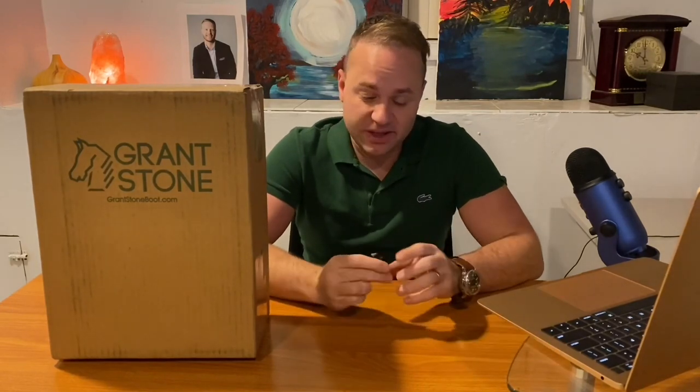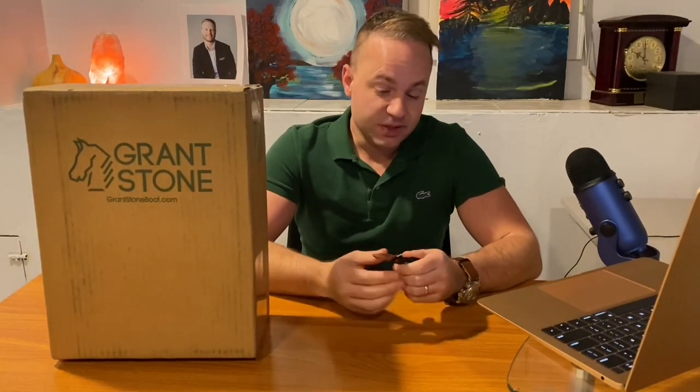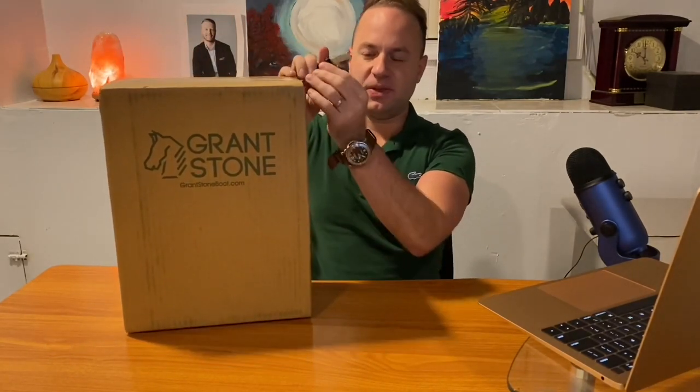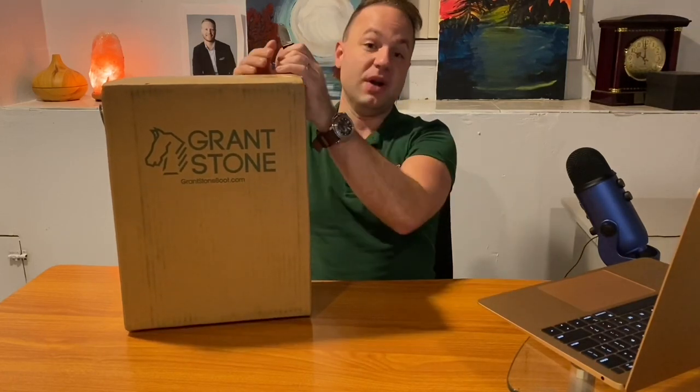All right, hey guys, what's going on? So this is round two of unboxing Grant Stones and me talking through it. I hope this isn't getting old because I'm actually kind of having fun doing something out of the ordinary compared to what I normally do. It gets dark at four o'clock, so I literally don't have time to get outside and do unboxing videos during the day, so you'll have to bear with the crappy lighting. In this video, I'm really excited to be unboxing Grant Stones' brand new Brass Boot.